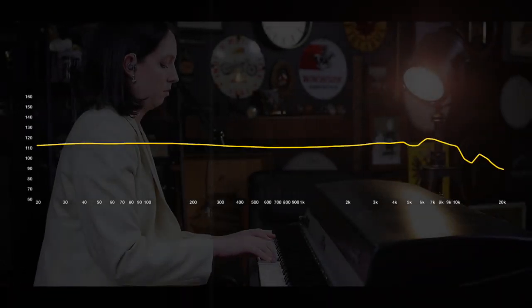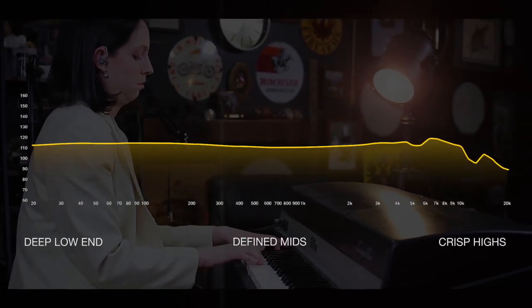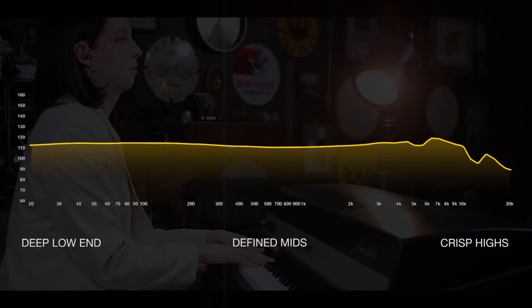The advantage of having three distinct drivers in a pair of IEMs is that we have one dedicated to the highs, one to the mids, and one to the lows. No matter what's coming through your headphones, the clarity and the detail from the CE-320s is very hard to beat at this price point, rivaling headphones that are much more expensive.